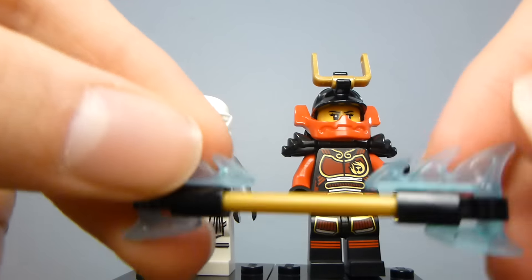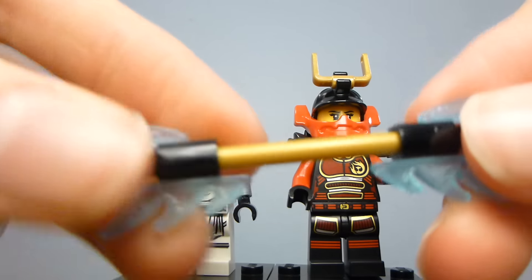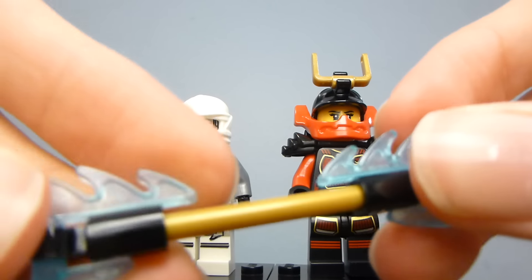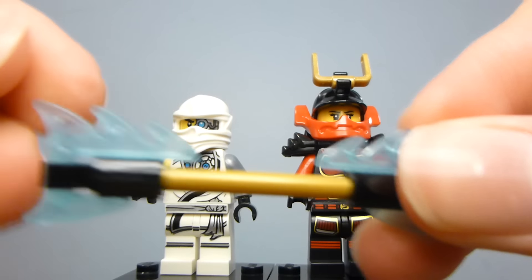And then Zane's little ice staff thing — it's got ice pieces at the top and the bottom, little clip bar pieces at the ends, and a gold bar piece in the middle.